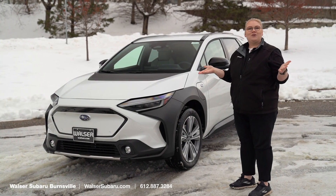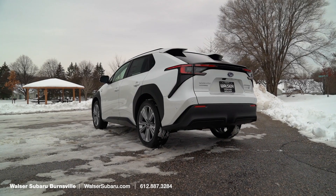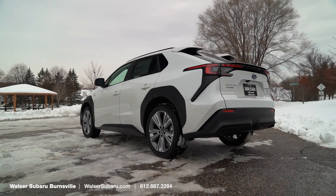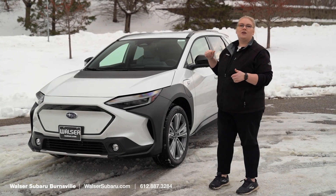And that was the Subaru Solterra, the new all-electric vehicle from Subaru. If you want to come in and take a look at it, this is going to be our showroom model — it is a Limited. You can always call, click, or stop in at Burnsville here on Buck Hill Road.